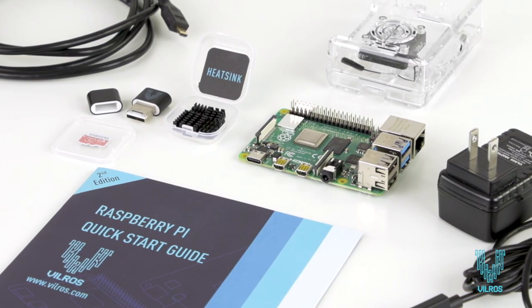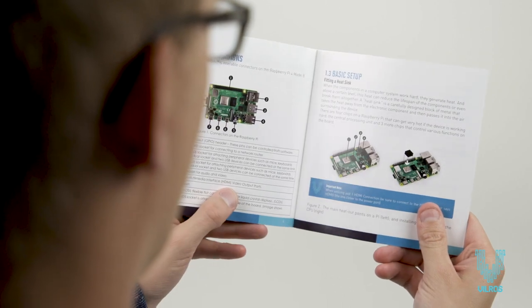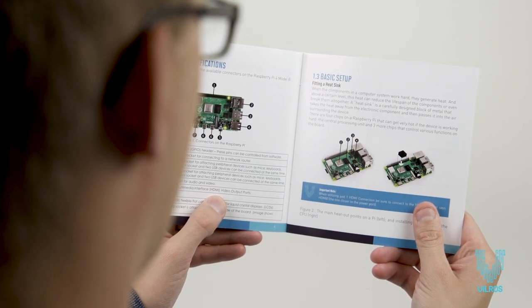Introducing the Raspberry Pi 4 Complete Starter Kit by Vilros. The second edition Vilros Quick Start Guide gives step-by-step instructions for an easy setup experience.